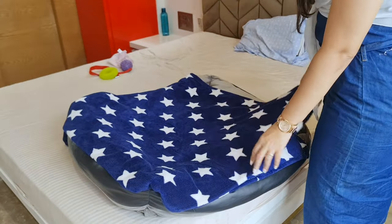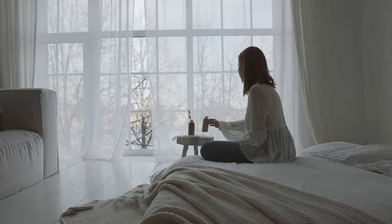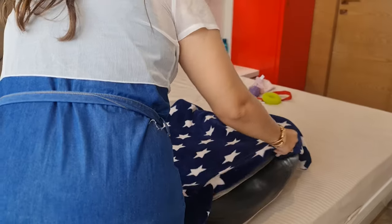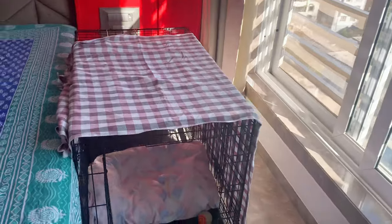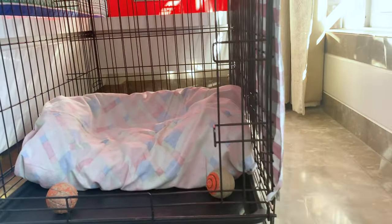Start by setting up a puppy-friendly zone. This space could be a corner of your room or a spare room, wherever your puppy can have some peace and quiet. It should have a cozy bed, preferably one made for puppies. You might want to get a crate too, but remember to leave the crate door open so that your puppy can go in and out as they please.